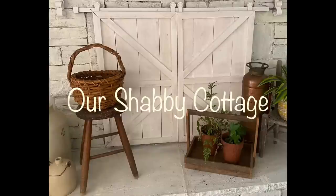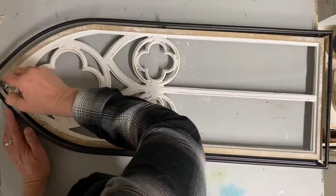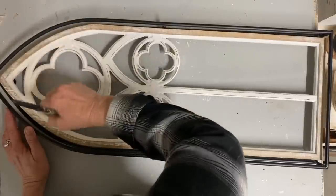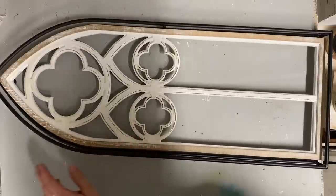Hey guys, it's Lisa and welcome to my channel. Today we're going to make over some items to go in my home. I got a couple of these little windows from Hobby Lobby and they're really lightweight, kind of cheap made and too modern.